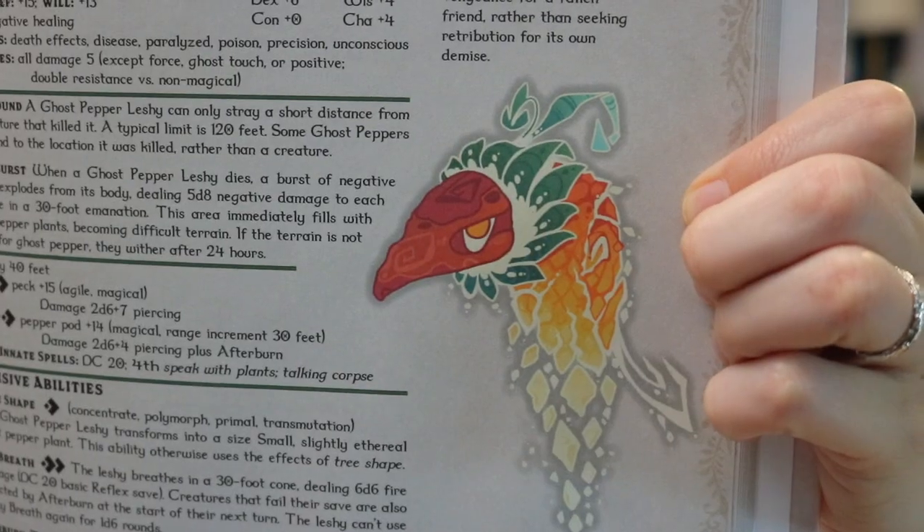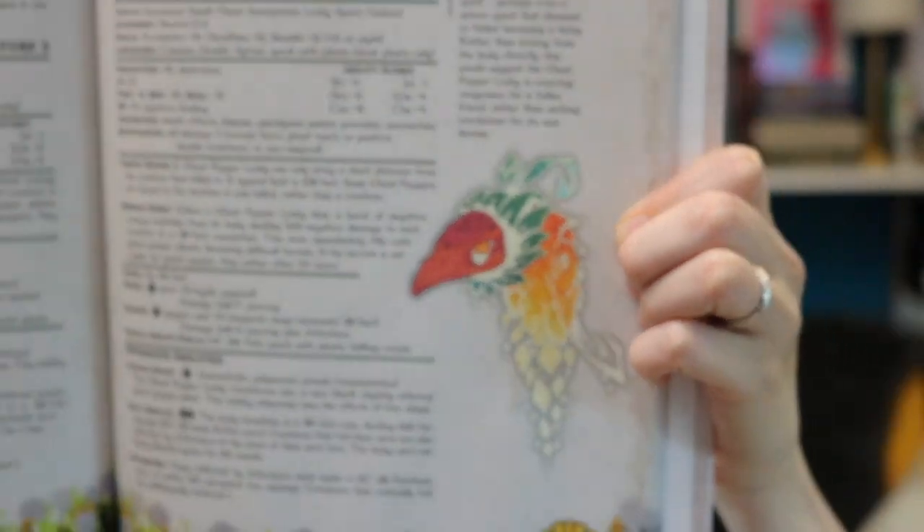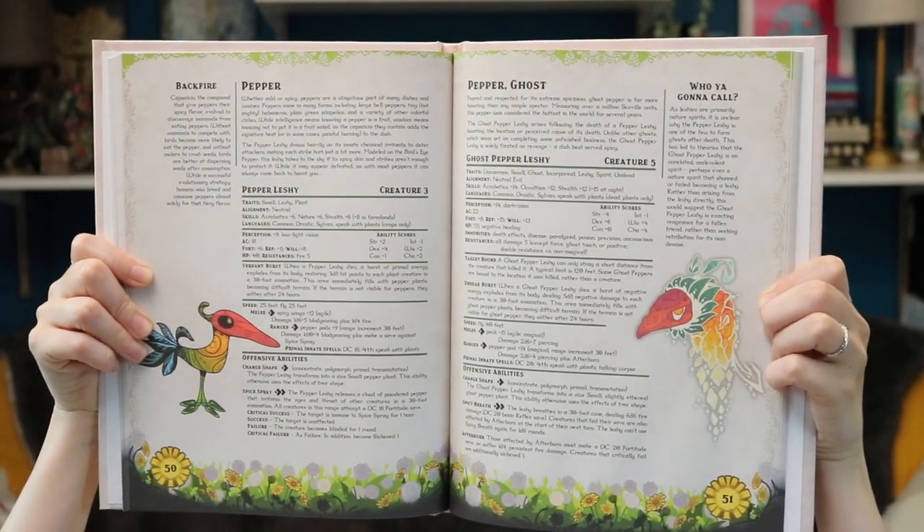The ghost pepper is one of the few undead leshies — it's what happens when a pepper leshy is killed. I like that it has a spicy breath attack that causes afterburn. Really cool ideas, playing on the pepper concept and then adding in the ghost pepper.